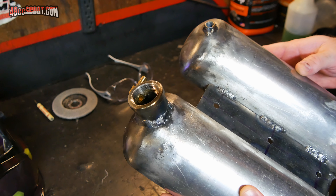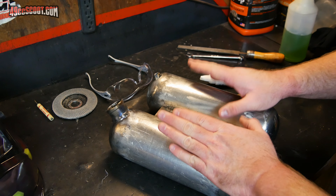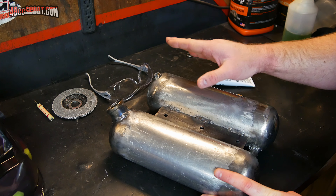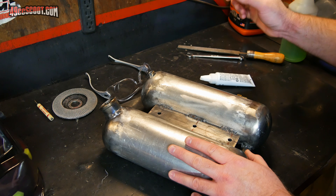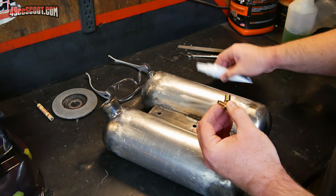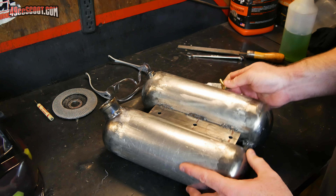I got the filler neck welded in as well as the bung on the other side. Now with everything welded up, the next step is a pressure test — basically I have to seal this thing off, pump some pressure in, and find out how bad it leaks. I would say find out if it leaks, but I'm certain it's going to leak. I'm just hoping it's not a nightmare trying to get it sealed up. I'm going to install all my fittings with some thread sealing and cap all of those off.